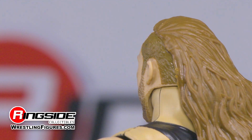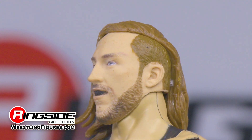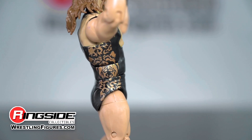The figure is complete with a full beard and long brown hair. It even has a black mouthpiece to protect Dunne's teeth while he's busy breaking his opponent's fingers. The record-setting Brit is outfitted in a black singlet decorated with gold designs and black kick pads.